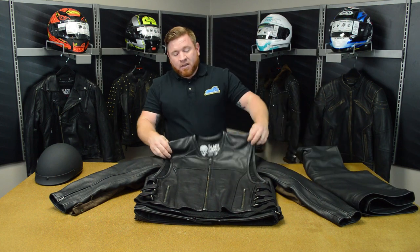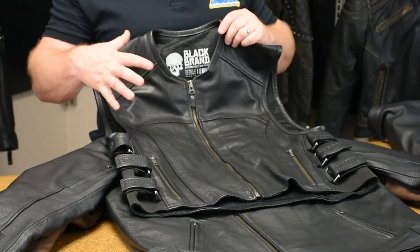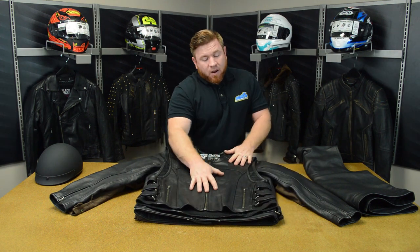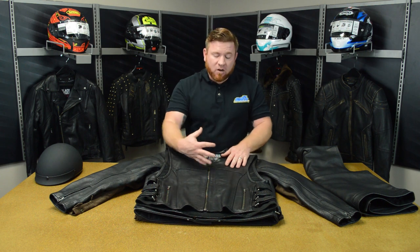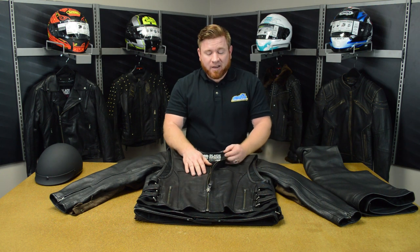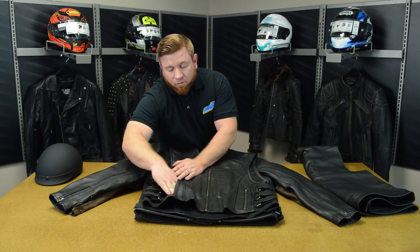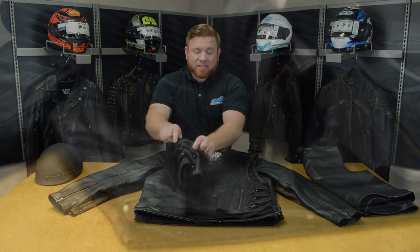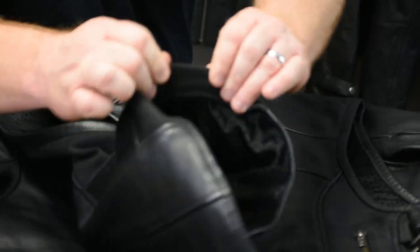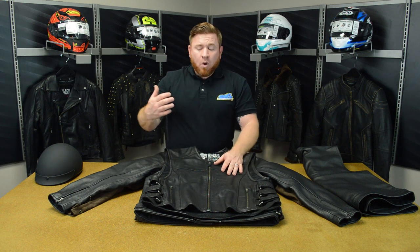Next is the Ice Pick. This one's definitely got a bit more of an aggressive look with more features on the outside. Top to bottom on the front, this is all perforated leather, which is going to allow for some increased airflow. All of the products from Black Brand come with YKK zippers, so you know they're going to perform flawlessly. There are also zipper closures for the pockets at the bottom. On the side, there's a stretch panel with an elastic feel that's going to allow this to pull up nice and tight against your body so it's not going to flap around while you're riding.